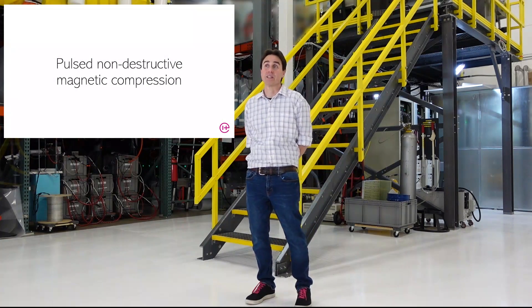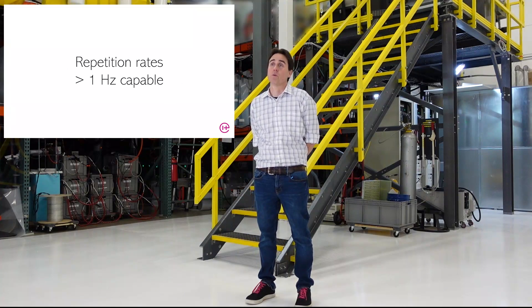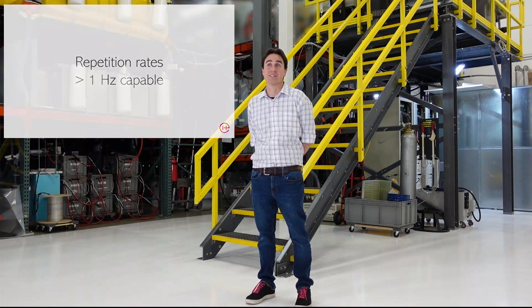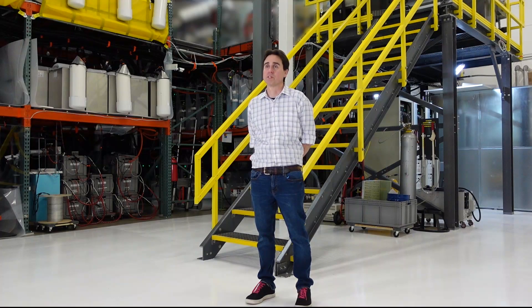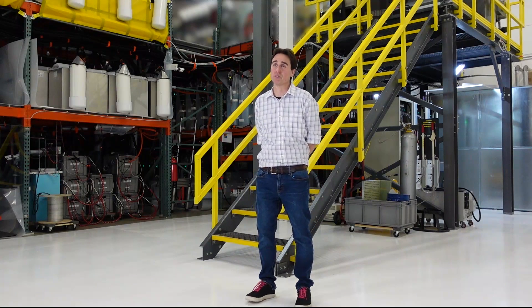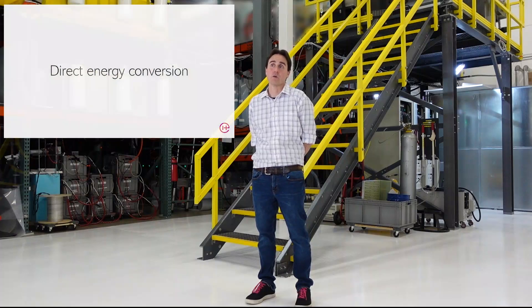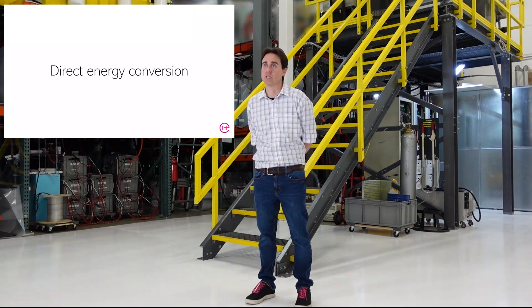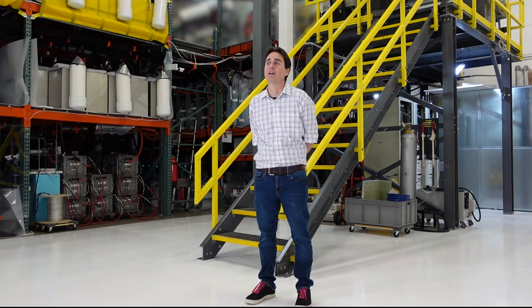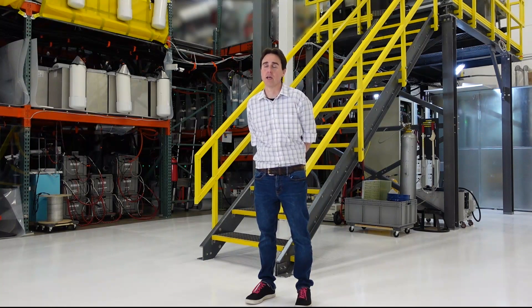Pulsed magnetic systems are fundamentally non-destructive, with theoretical repetition rates much greater than one hertz, allowing you to minimize the scale of the system, therefore build systems faster, lower capital requirements, and get to fusion sooner. And most importantly, an inductive compression scheme, especially pulsed inductive compression, allows direct energy conversion through MHD conversion. We've been able to show that you can in fact do this through a compression and expansion cycle that extracts particle energy directly.